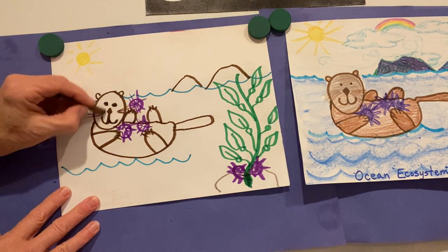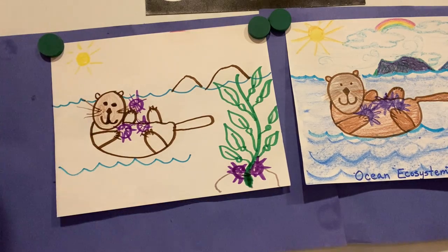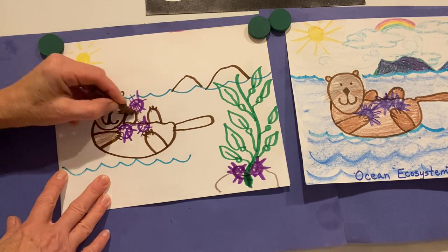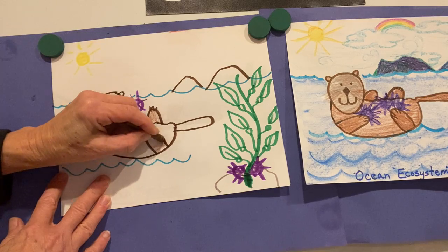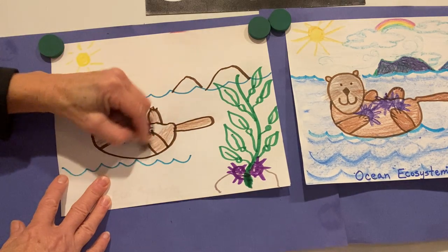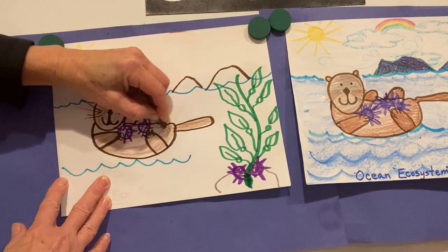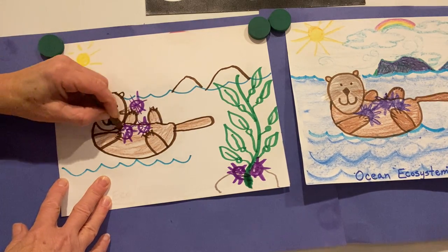I like outlining in marker and then just coloring in with crayons — then I can still see my outlines. And of course, for the water, I have a favorite secret. For large areas, I like to use a crayon that has no peeling on it, and I could just use the side of the crayon, because it takes a long time to color in something as large as the ocean with a crayon tip.